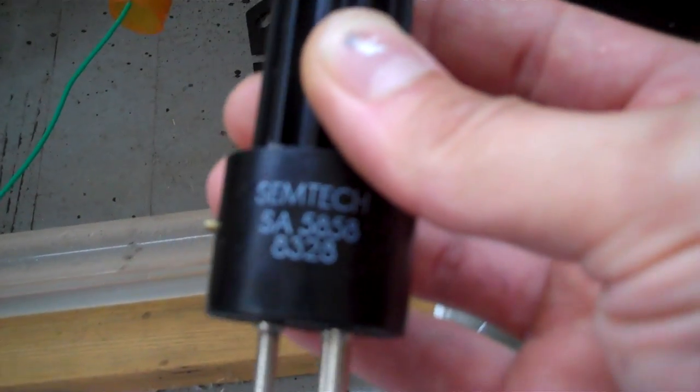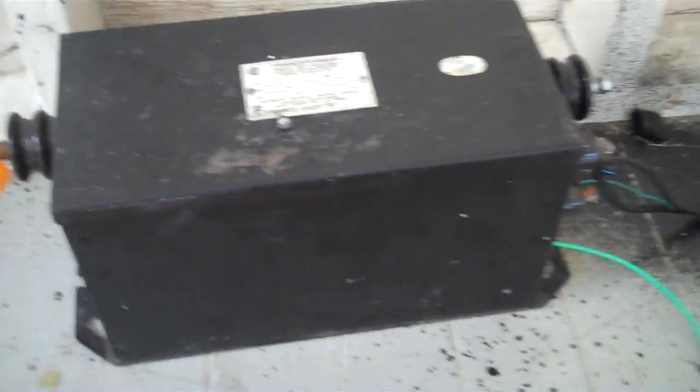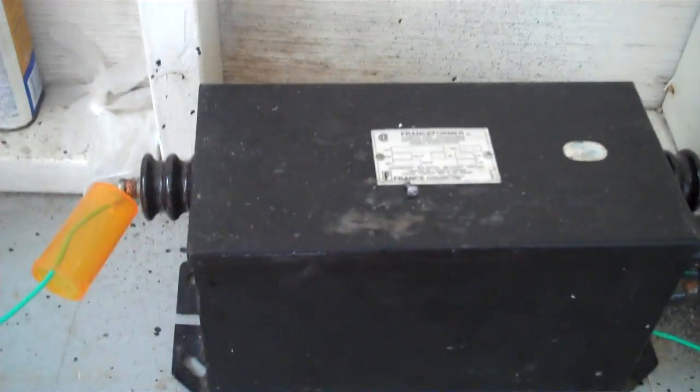Here's the diode tube — it's actually not a glass tube, it's just a rectifier. If you go to eBay and type in 'high voltage diode tube,' this will come up. You need two of these though, because you need two of these to rectify your transformer with the center tap — you need the center tap and the two high voltage ends.